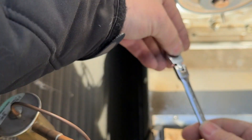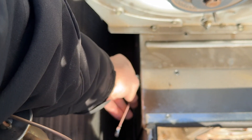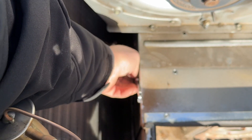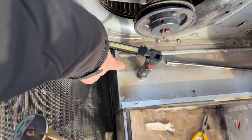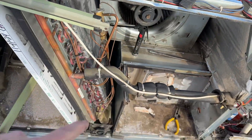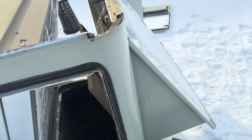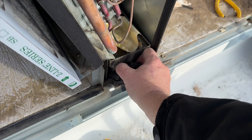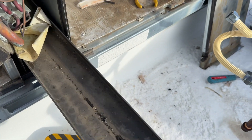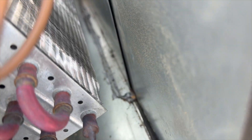We've got a 5/16 ratcheting wrench — we'll be able to get that out, no problem. I just remembered one nice thing about Trane: if you take off that middle bar, you can actually pull the entire evaporator pan out and replace it — like that. Now I have access to that screw right there.